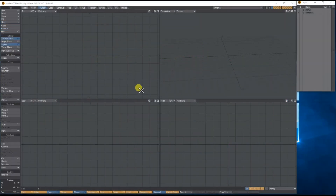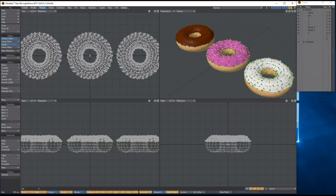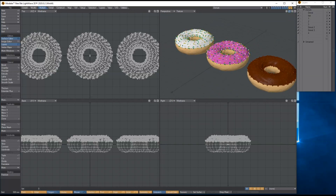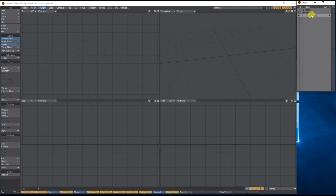Hello, my name is Anthony Hall and in this tutorial we're going to be creating a jam doughnut. I've got a couple here to show you what I mean. Let's get straight into it.